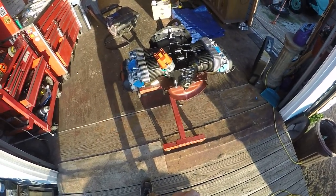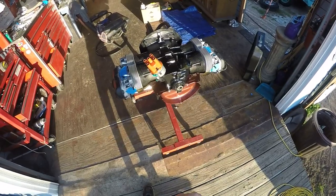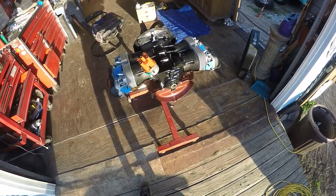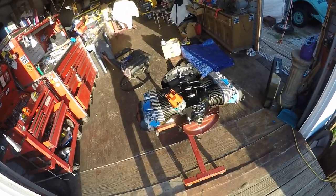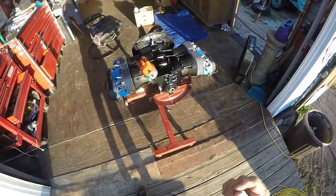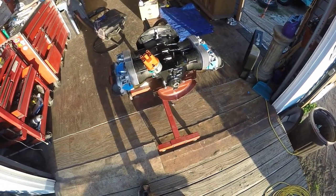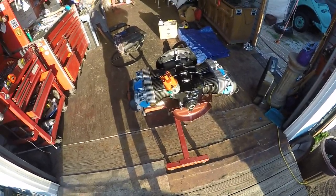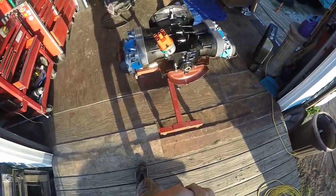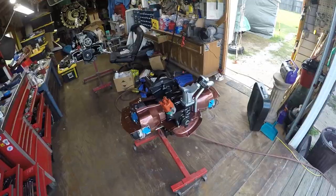This motor shouldn't take too long to assemble. I had a lot more issues with the '75 trike — the 32-36 carburetor on it with that 36-horsepower tin and the choke gave you like an eighth of an inch clearance on a stock tin, but there is no eighth of an inch clearance. That's another story.